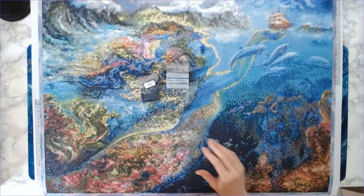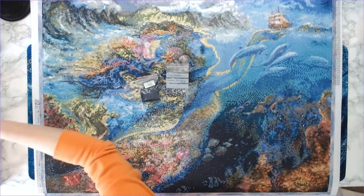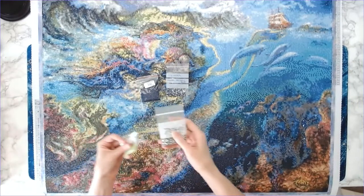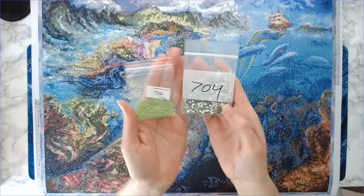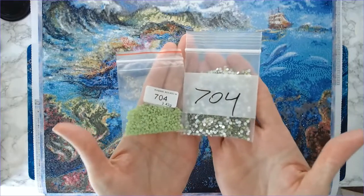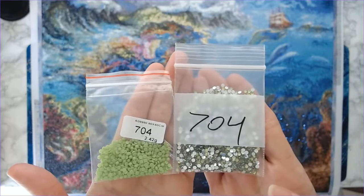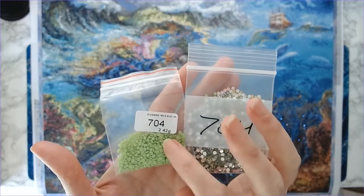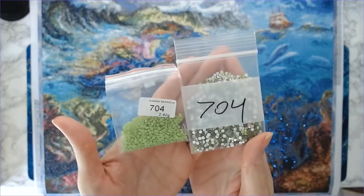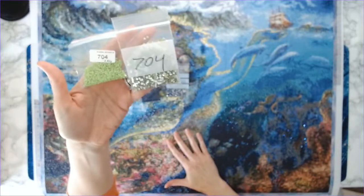The next color I replaced was 704, which is a lime green. I used a light green sparkler, and 704 was actually the DMC code for the sparkler as well, so it matched exactly. There weren't very many 704 drills in the canvas.